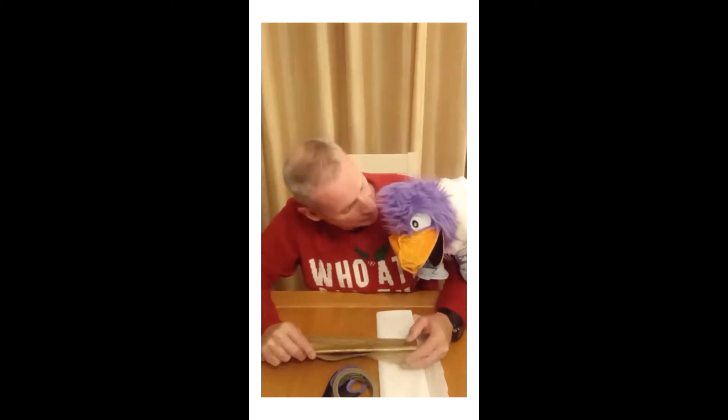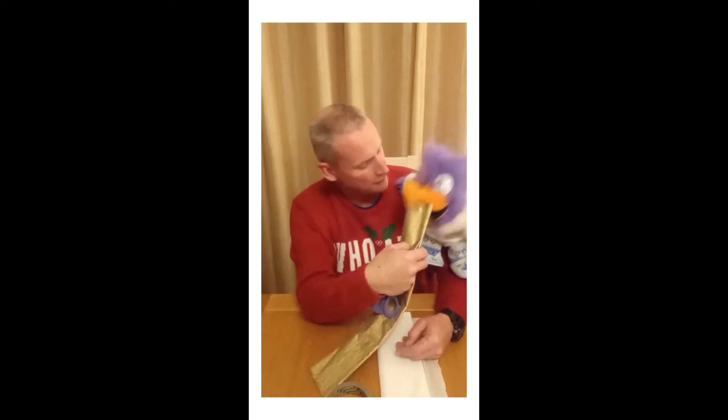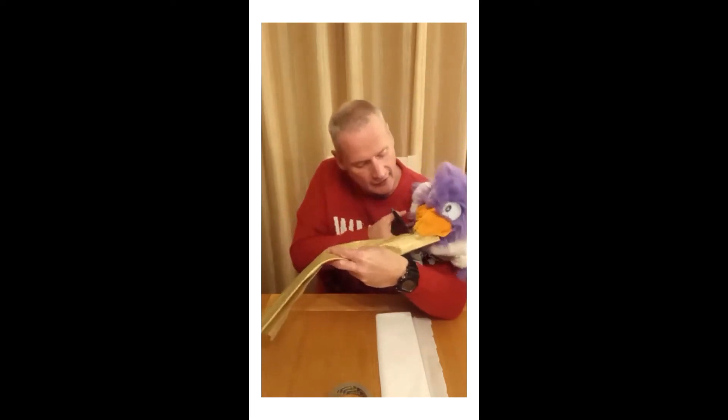So you buy crepe paper and it comes in long sheets like this. What we have to do is cut a slip off the end — that's all. And we have to make sure that we do it nice and straight. So now you hold, Polly. I won't cut your beak, don't worry. Keep still so that we can cut it nice and straight — a nice straight line.